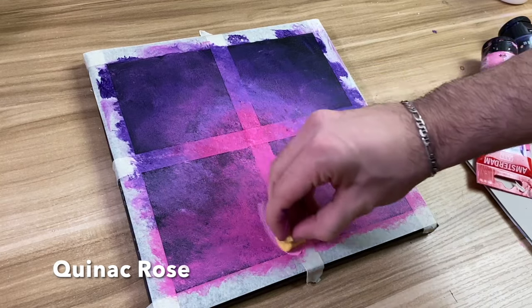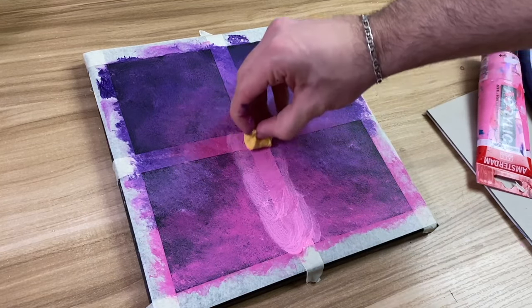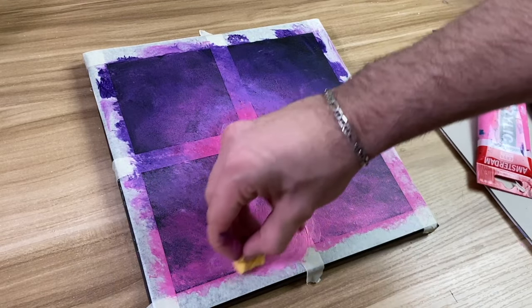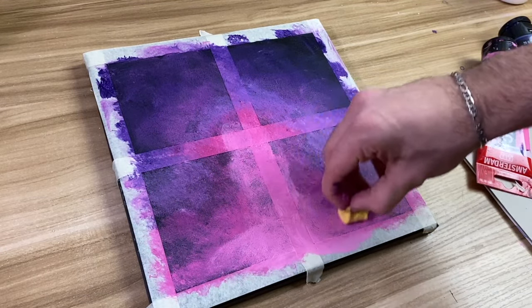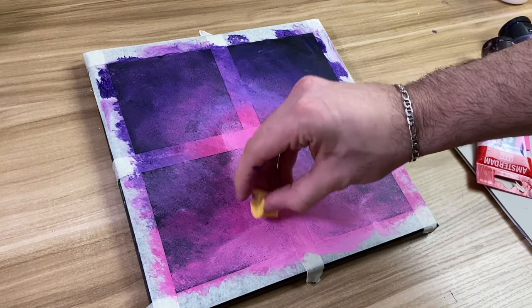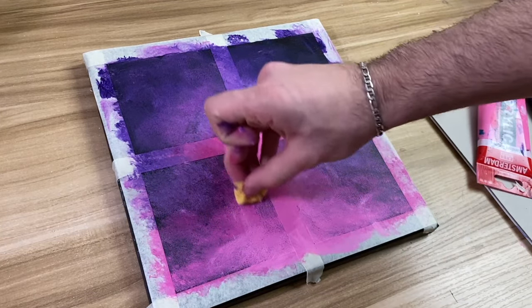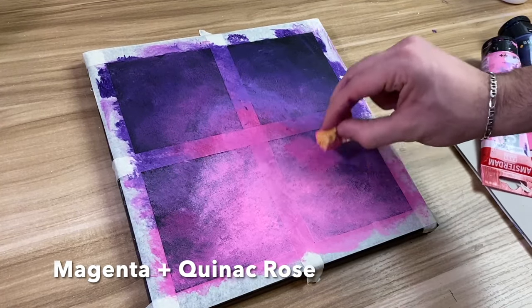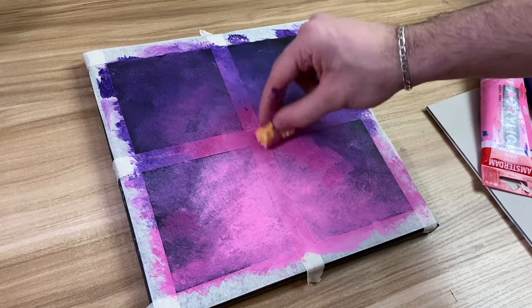Now that the pink part has dried up, we're going to take quinacridone rose again and do the same thing, but this time it's going to be even more focused in the middle. Then we're going to take a mixture of magenta and quinacridone rose to do outside of the pink.